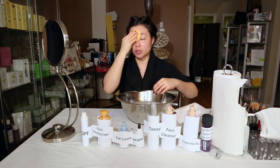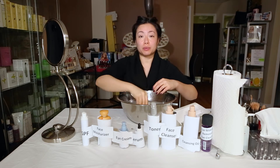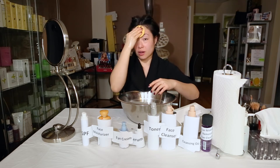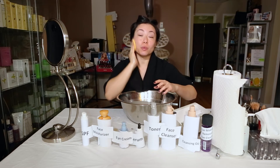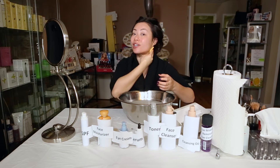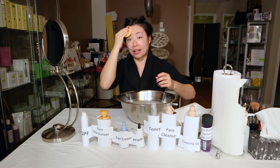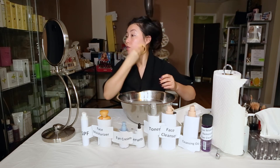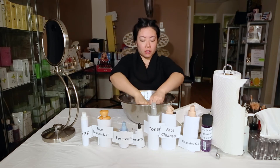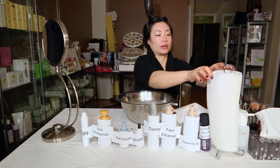Anytime you use a cleanser, you want to make sure you tone right after. A lot of people feel toning is not important, but it's actually super important. With all this cleansing, the cleanser works by opening up your pores, so once you've opened them up to release the dirt, you need to tighten them back. Using pH-balanced products works best — super gentle on your skin and doesn't cause crazy erratic changes. Now that the cleansing is done, it's a lot quicker at home. This really is a two-minute procedure.